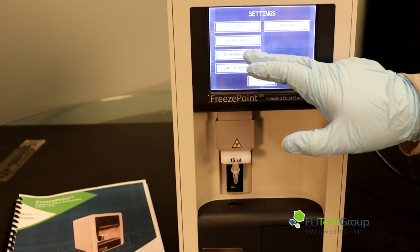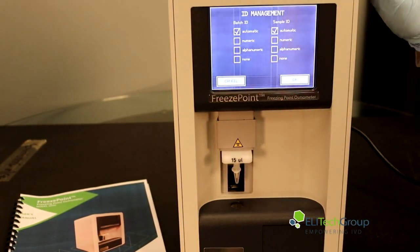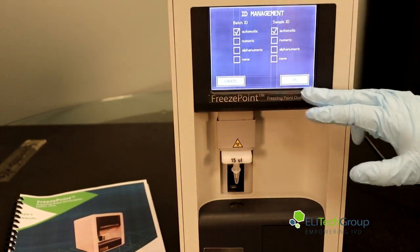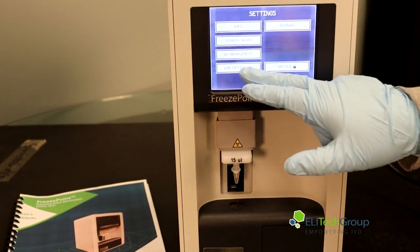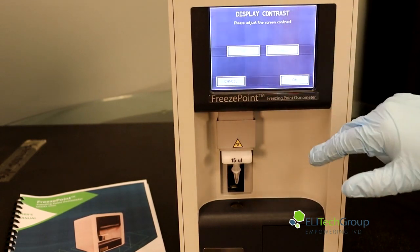You can go to ID Management, which will allow you to set IDs automatically and adjust it when you add a barcode scanner as well. You can also go into your display and adjust the contrast either way.